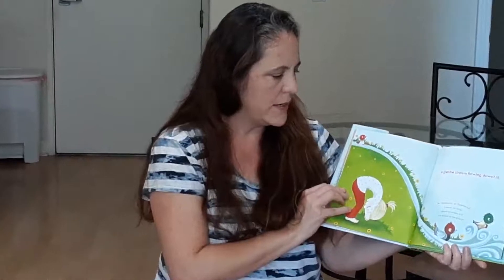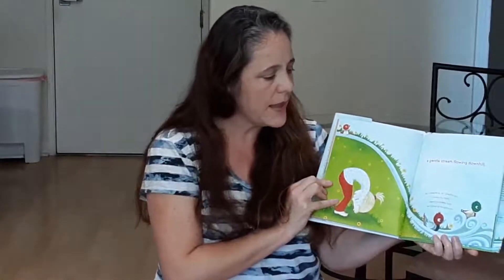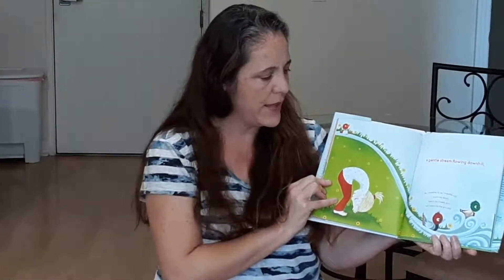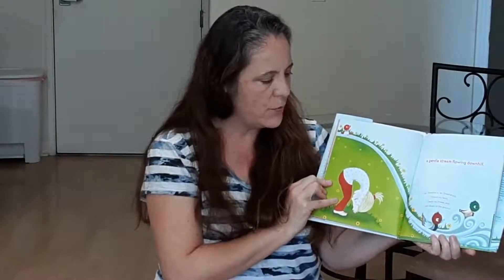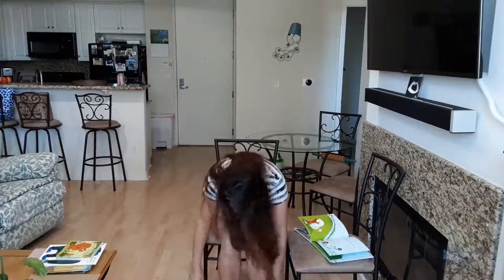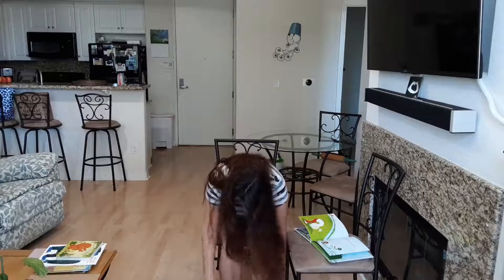A gentle stream flowing downhill. As I breathe in, as I breathe out, I round my back, bend my knees, and roll down to the ground. So this is just a gentle roll forward. Keep your body loose so you can shake your arms and shake your head.